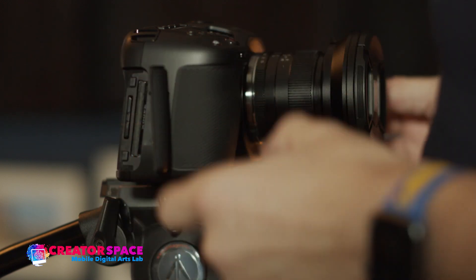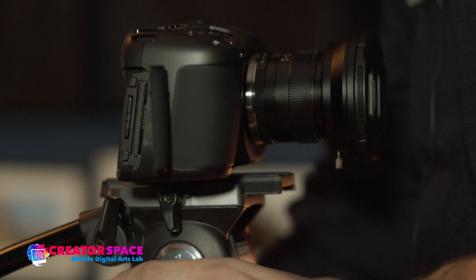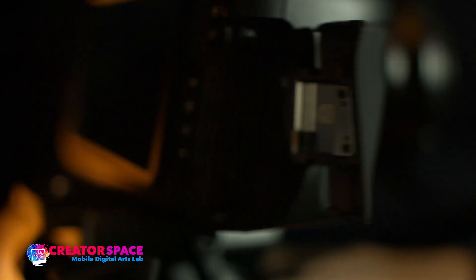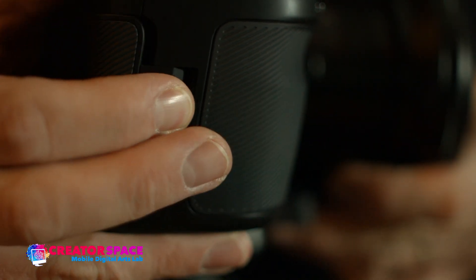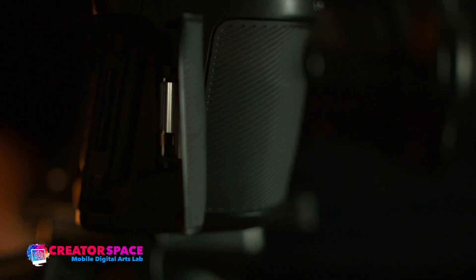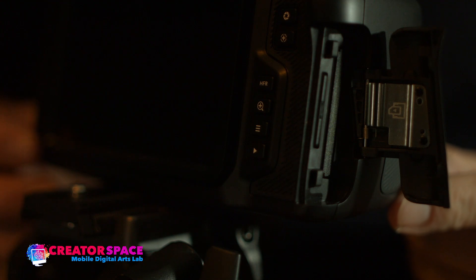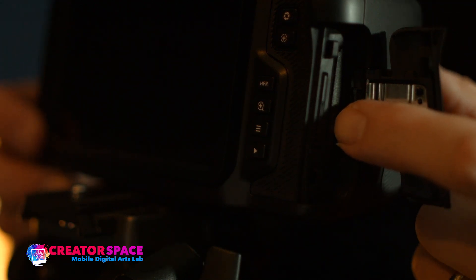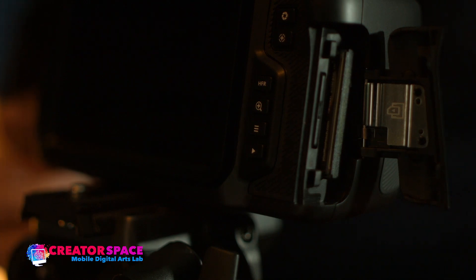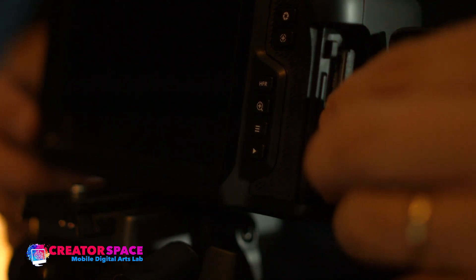All we need to do is press down and the cards will click out. Let's go to a closer angle. We open the door again — click it closed, then slide and push it towards me, and it opens. There are our cards. To remove them, I just press down and they click out. That is our CFast II card and I'm going to pull it right out.